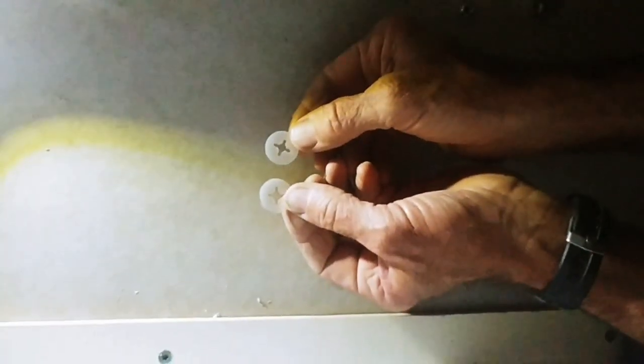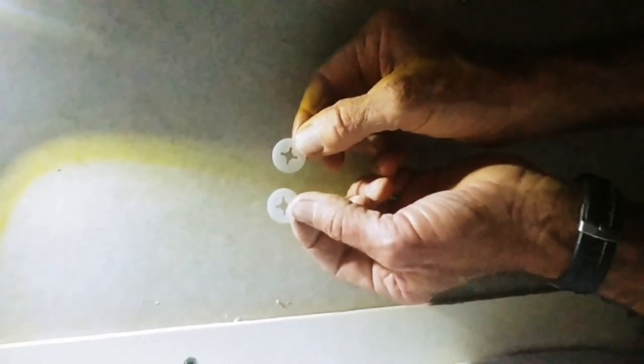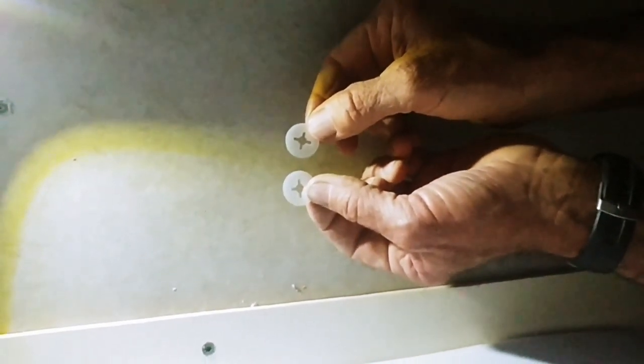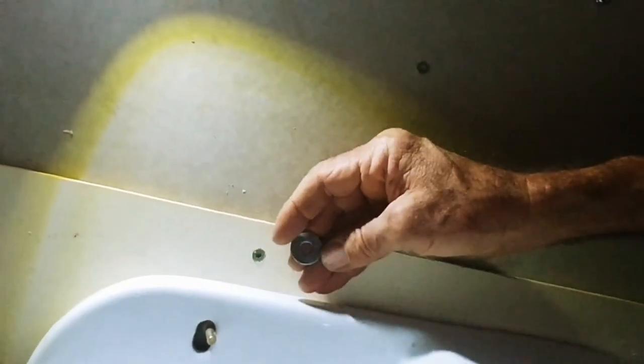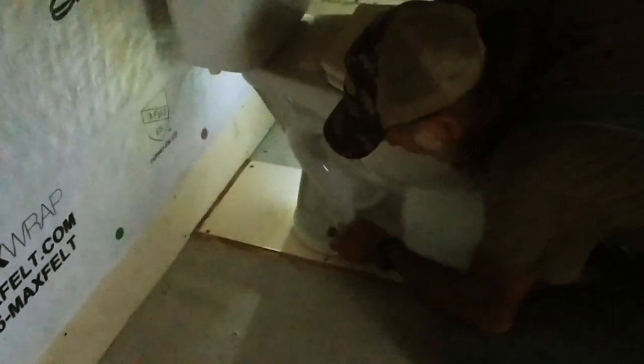Okay guys, we have these pieces here that are supposed to go on permanently - they go underneath the toilet - but we're saving them so that when we put the toilet down permanently, I'll have them to stick over the bolts to make sure they don't slide around. We're going to save those and put them back in the pack because this is just a temporary setup until we get the tile. We're not even going to put the plastic caps over them - just the washer and the nut. This is one place you do not want to over-tighten because you can break the toilet. Just snug it down, do not over-tighten.